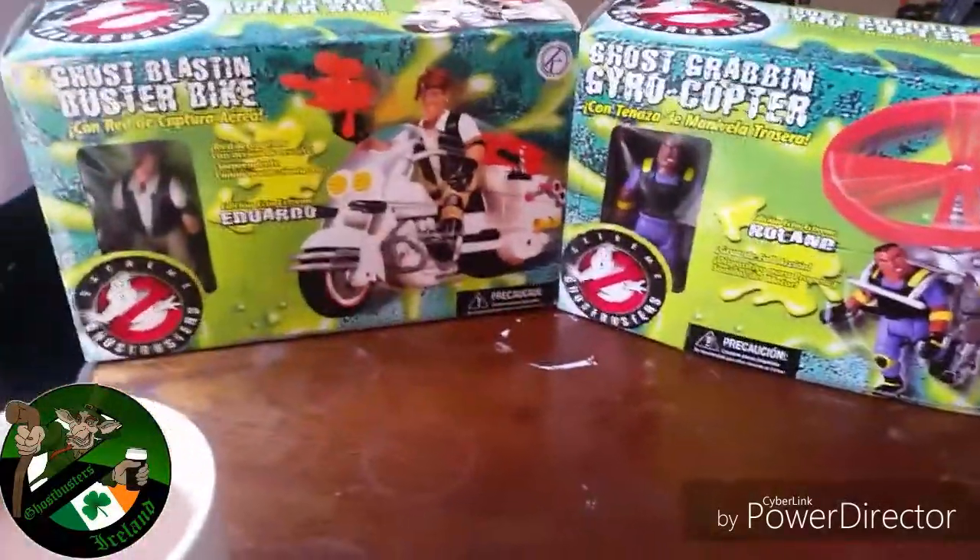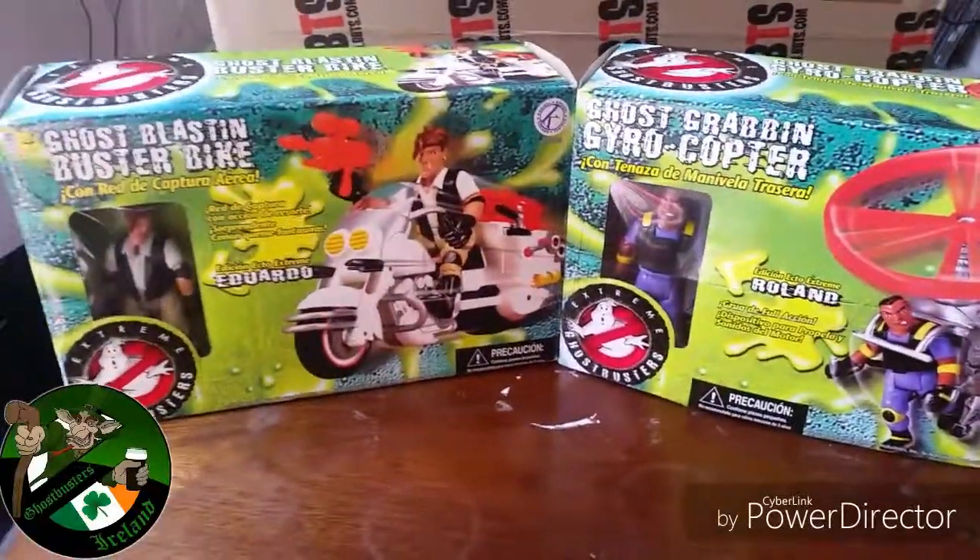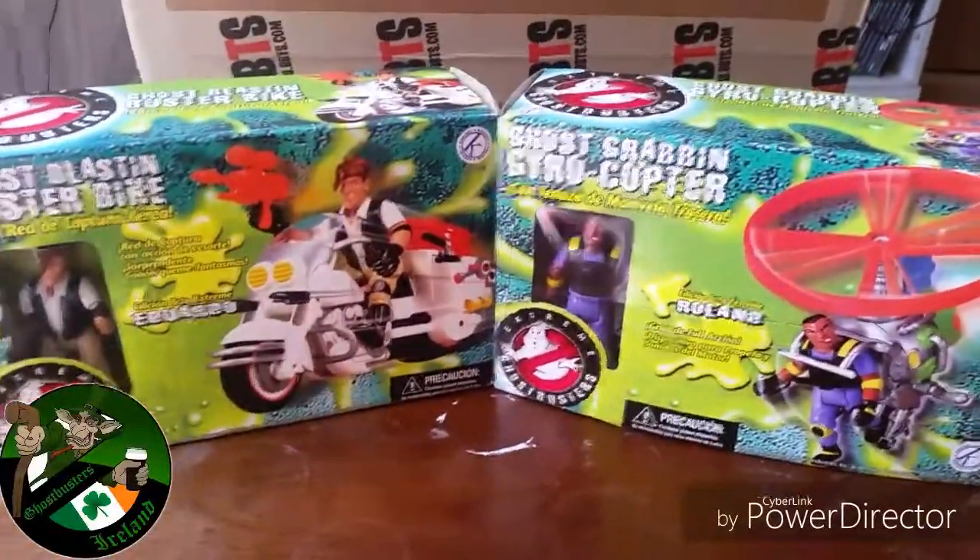How's it going GB fans? I got me brew and it's time for a review. I'm getting a little swig at this. It's blinding.